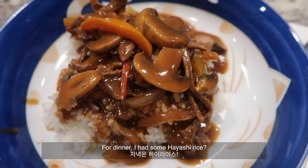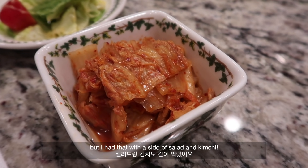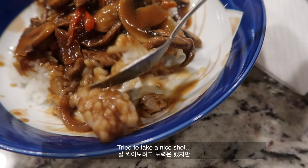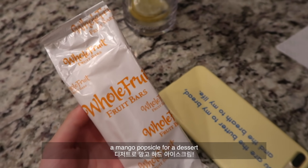For dinner I had hayashi rice — I'm not sure if that's how it's said in English — with a side of salad and kimchi. Then I had a mango popsicle for dessert.